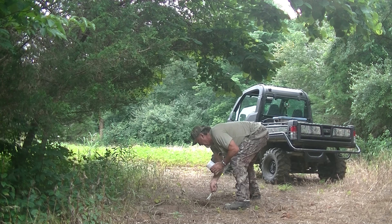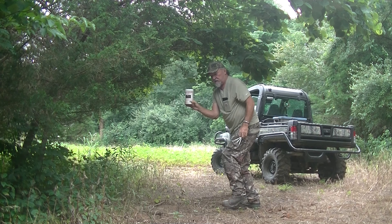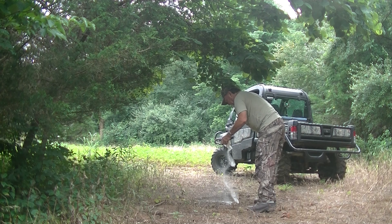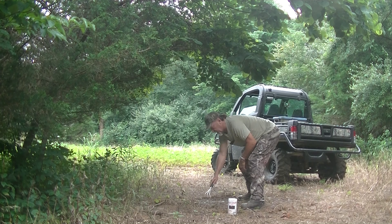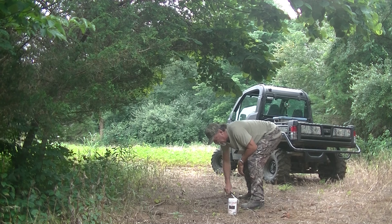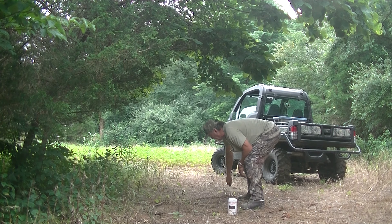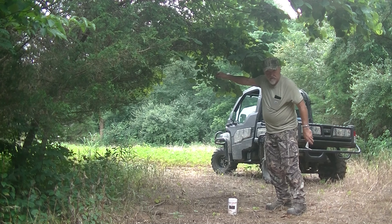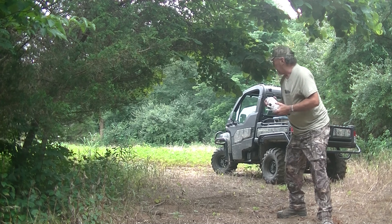Take a little of this Jackie's mock scrape powder — it's been very productive over the years. Just slightly make the dirt back over. Later on during the season, put some orbital gel on the limbs here. It seems to work well with these bucks, drives them crazy. See what happens.